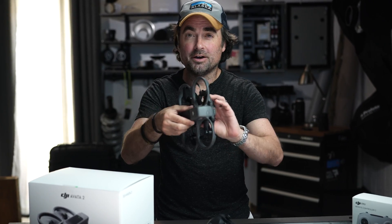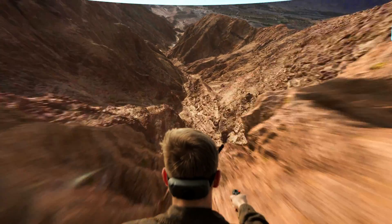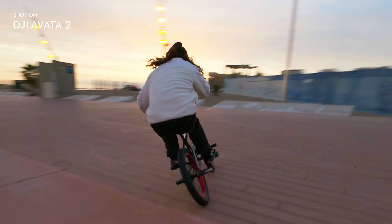Hey guys, it's Patrick Hall with fstoppers.com and today I have the brand new DJI Avada 2. I want to give you my first impressions on the specs and kind of show you what you might be getting if you upgrade from the first version. Let's jump right into it.